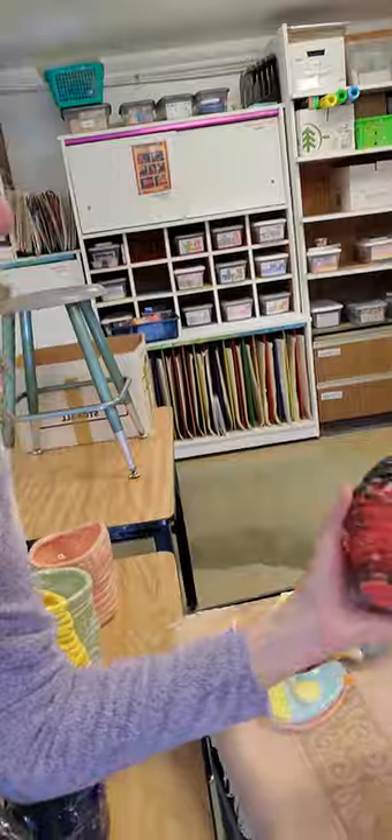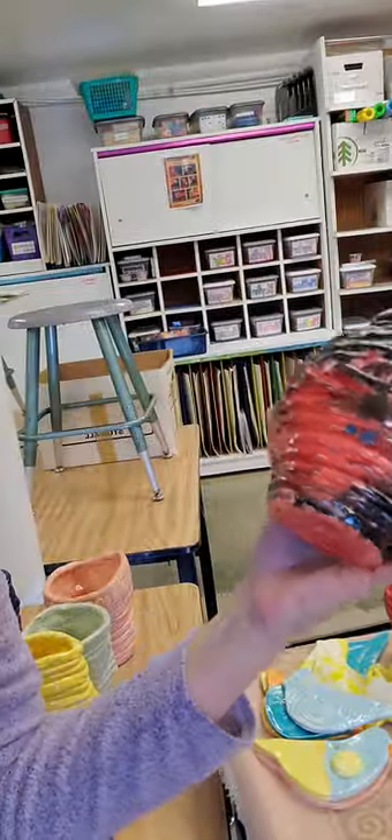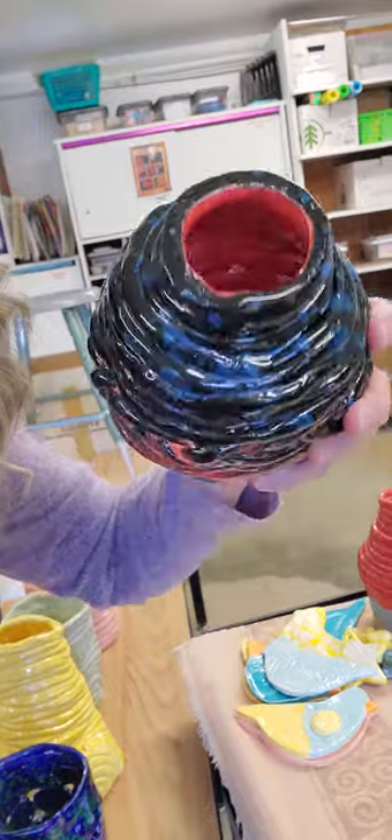Annika from second period. She kind of did a braid in the middle of hers. She did more than one color, and they kind of ran together — but I kind of like that. Red on the inside.